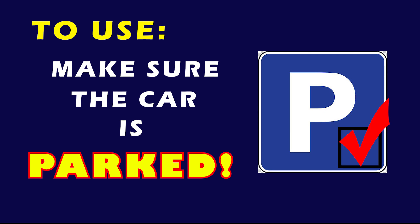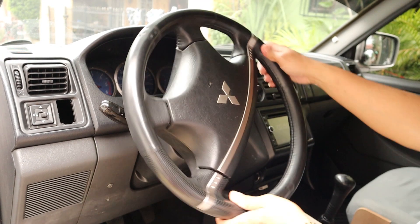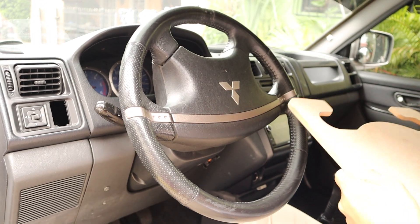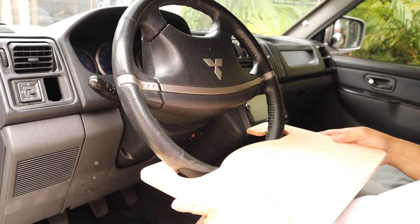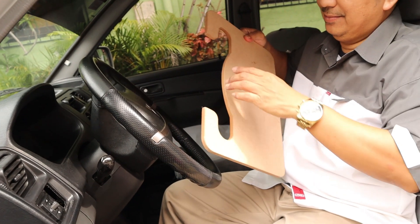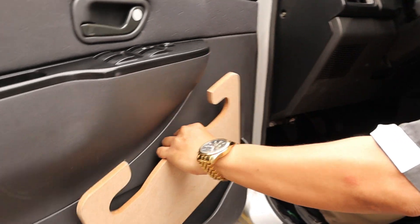first make sure your car is parked. Rotate the steering wheel upside down, then mount the desk from the bottom up until its concave handles clasp on the ring of the steering wheel. Once you're done using the desk, simply unmount and place it in the side compartment of your car.